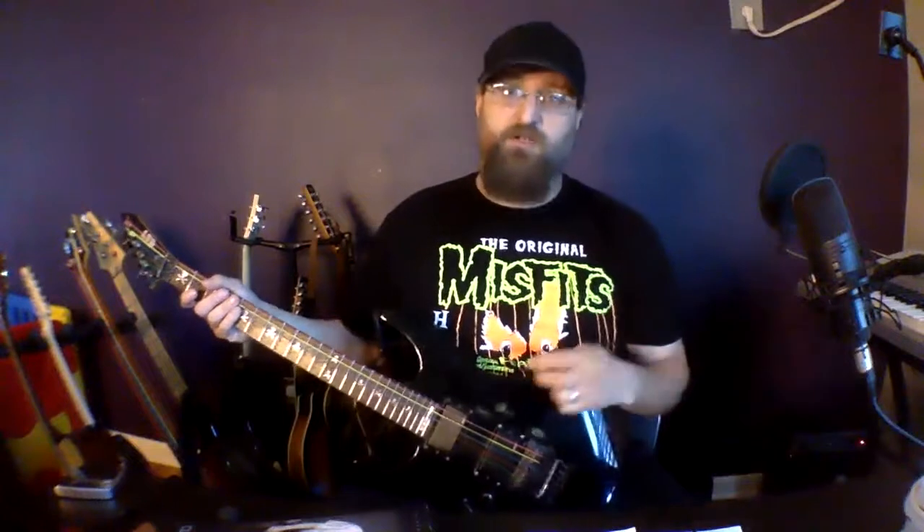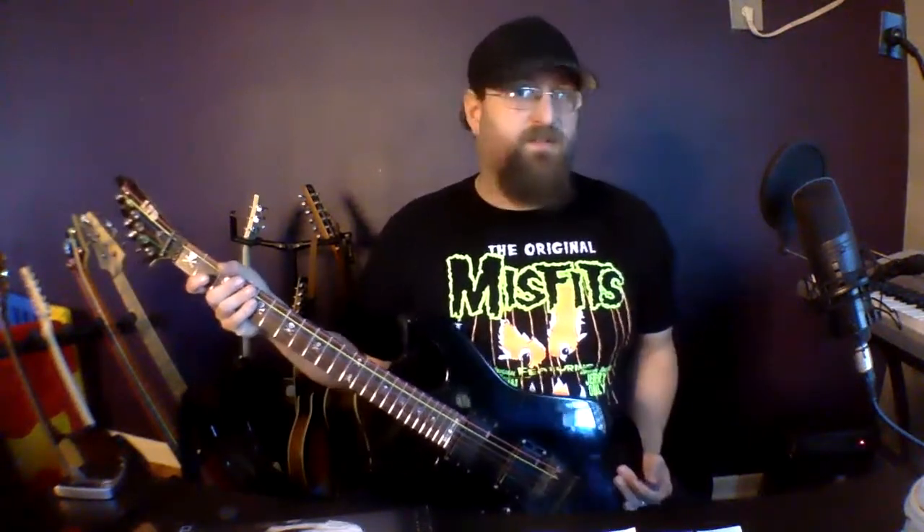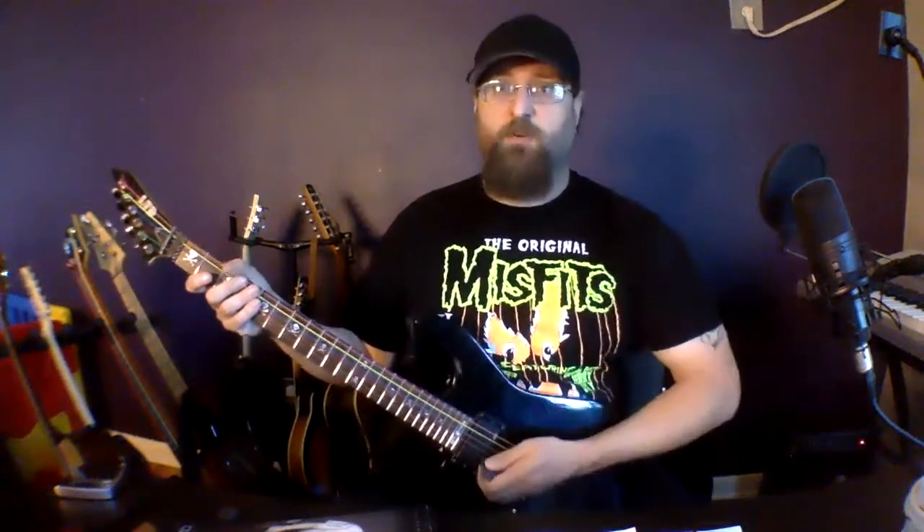Hey guys, so in today's episode I'm gonna show you how to use the diminished scale. The diminished scale is a pretty brutal scale for writing awesome metal riffs or even solos. First I'm gonna show it to you linear.